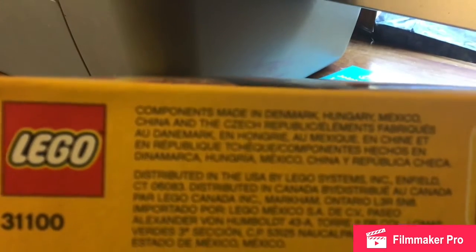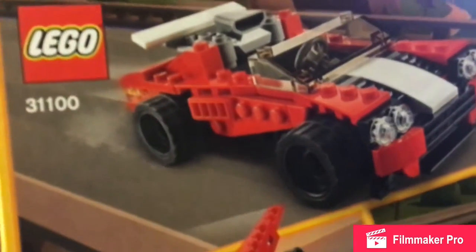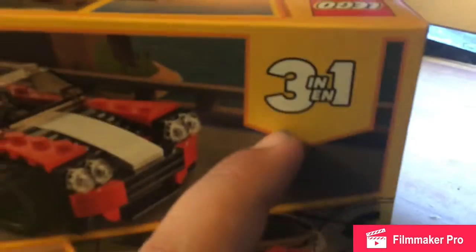Lego 31100 components are made in Denmark, Hungary, Mexico, China, and the Czech Republic. And here on the box: here's the sports car, here's the race car, here's the plane — and it's 3-in-1. So let's take a look at it.